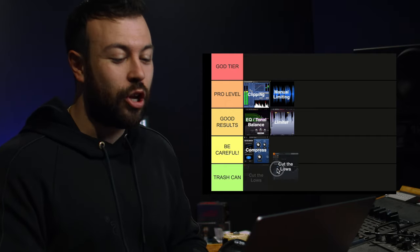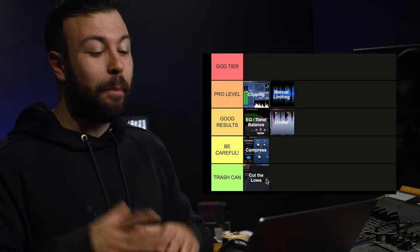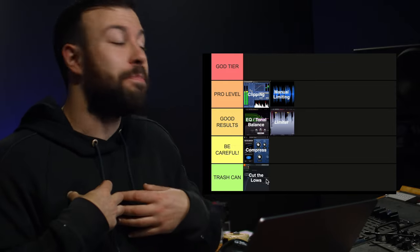This next one kills me. It's cutting the lows for loudness, and it gets the trash can — because as a blanket statement it will always be trash to me to cut the lows unless there's an actual problem down there. You're losing energy that is part of the track.